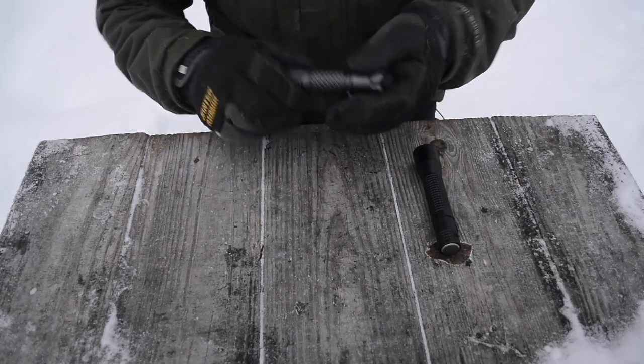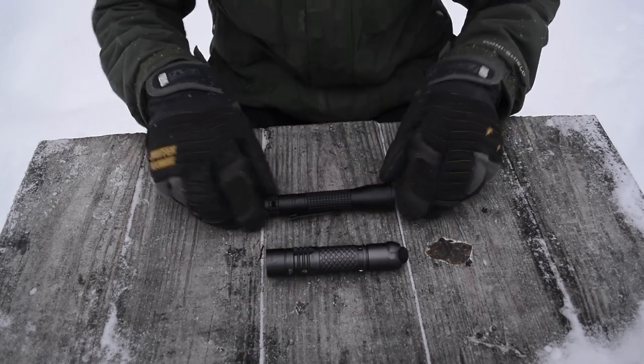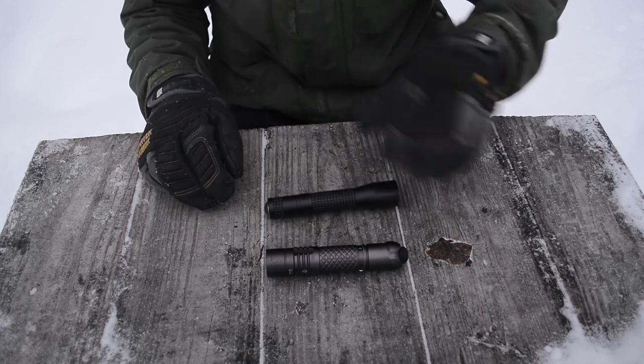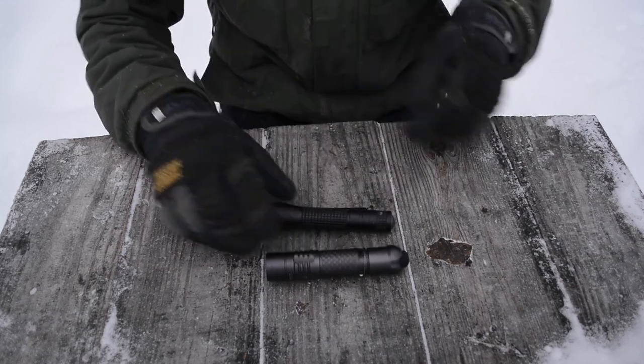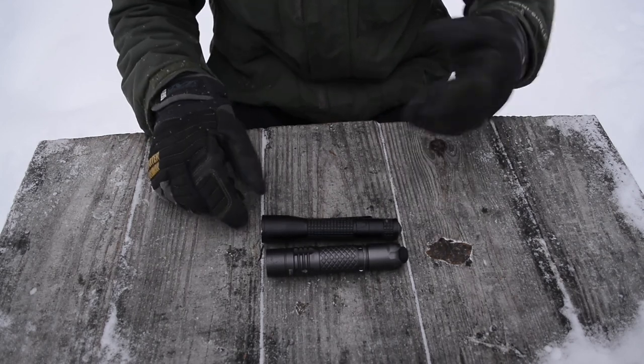I'm going to be rolling in some light footage on this little flashlight. I also have up on the table for comparison an Inova T2 flashlight — it is a similarly powered and similarly sized flashlight, which is why I brought it out today for comparison.